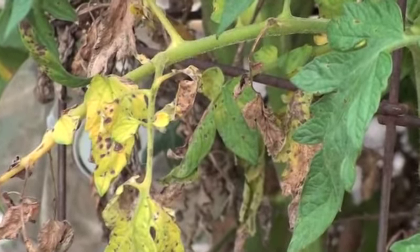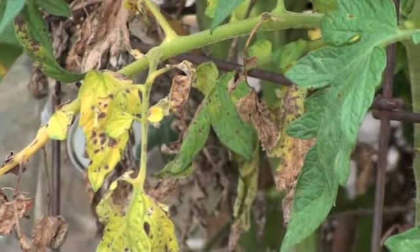Another problem we see on this particular plant — as we pan in on it — we see the leaves are very spotted. And if you actually take this into a laboratory and examine it, you'll find that the culprit is a bacteria. There are two major bacteria, Pseudomonas and Xanthomonas, that attack tomato plants especially, as well as several other plants. It's a matter of keeping the plants bacterial free.